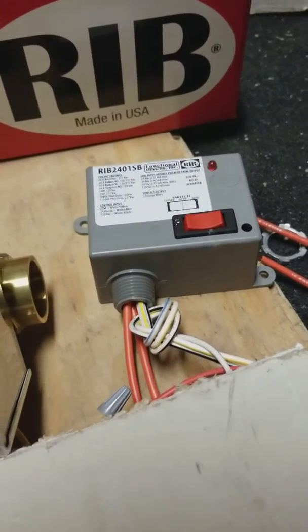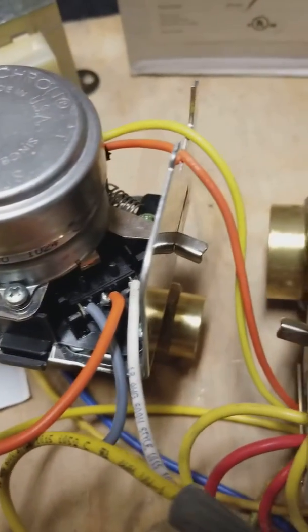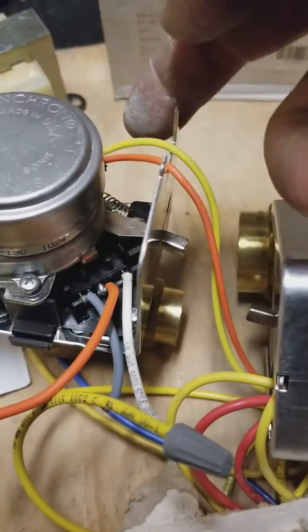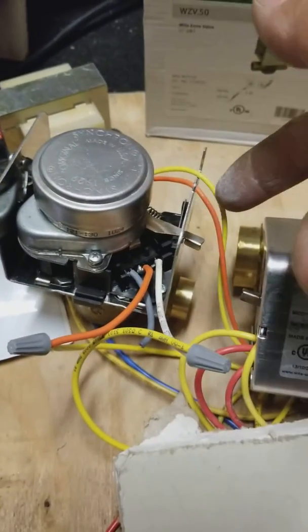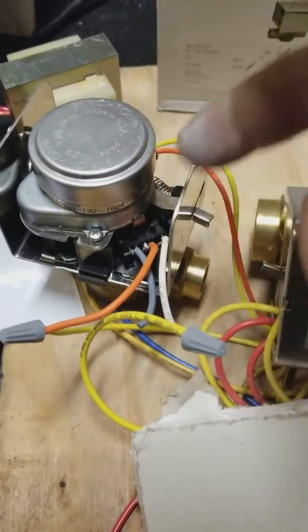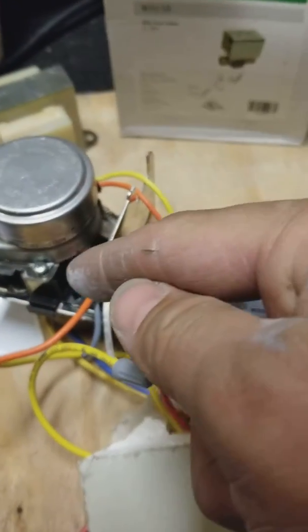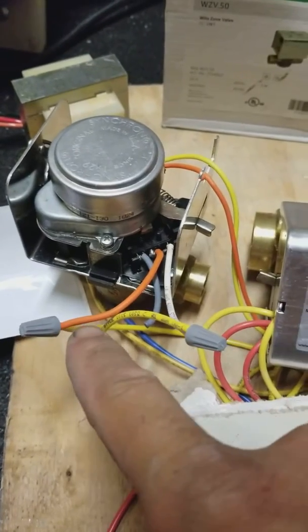So how do we make this thing activate using the end switch? We've got white from the Nest and common from the transformer. To activate the motor, we're going to piggyback the white and send it to this white terminal.